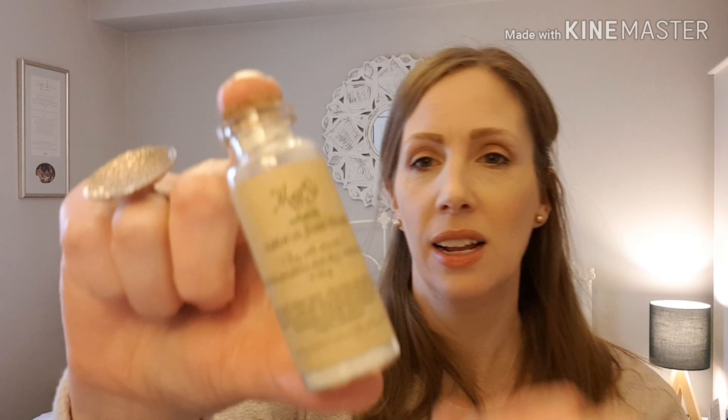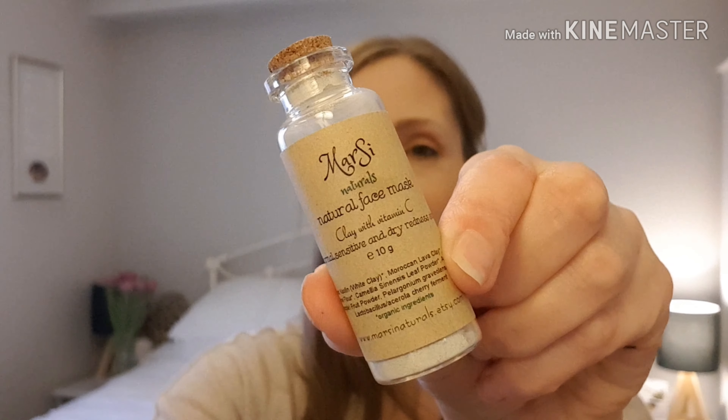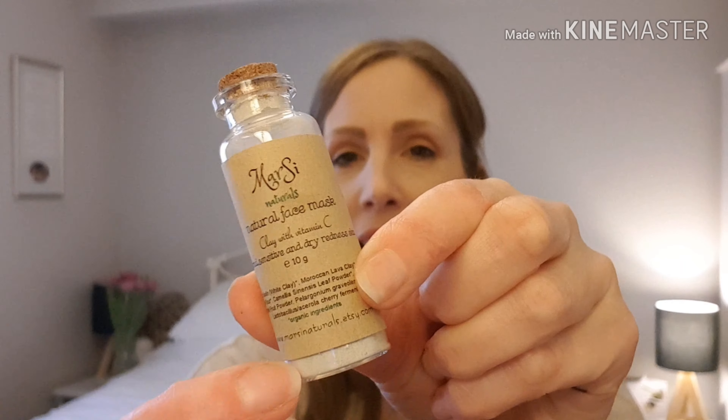It's a little bottle — what is this? A natural face mask. How cute, it's like a little apothecary bottle — it's glass with a cork. What does it say? Clay with vitamin C, for normal, sensitive and dry redness skin. Okay, I'll give that a go. It doesn't sort of give you any instructions, but the instructions will be on the email they send you. Sullybox sends you an email with all the details about what's in the box to avoid extra paper waste.